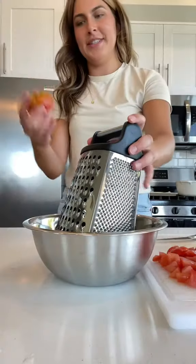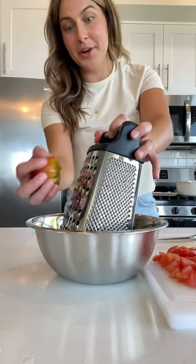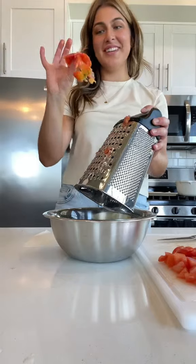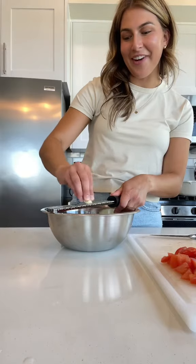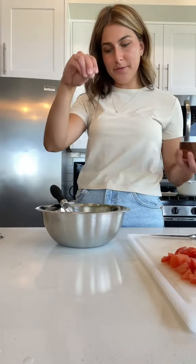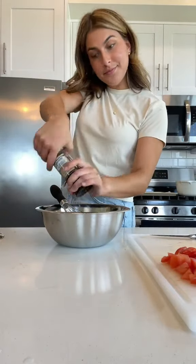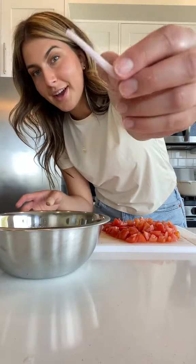I'm taking a box grater and I am literally just going to grate this singular tomato. I'll be saying goodbye to the skin — that tomato served its purpose. One clove of garlic, nice and careful. Balsamic vinegar, olive oil, some salt, pepper, one shallot — just like that. And place them in that tomato vinaigrette.